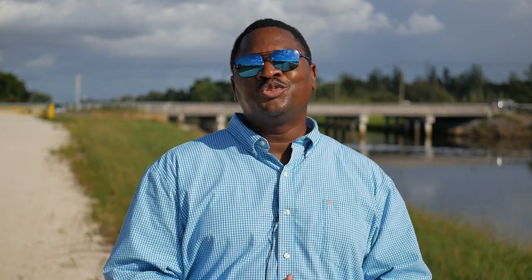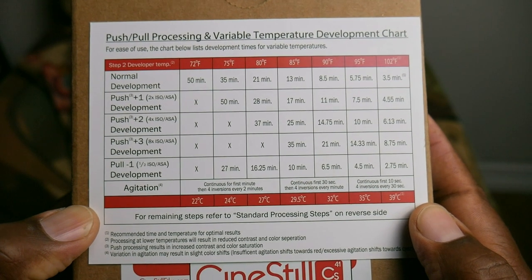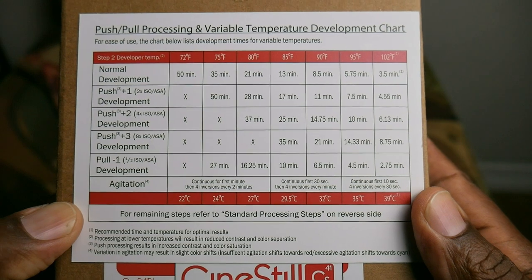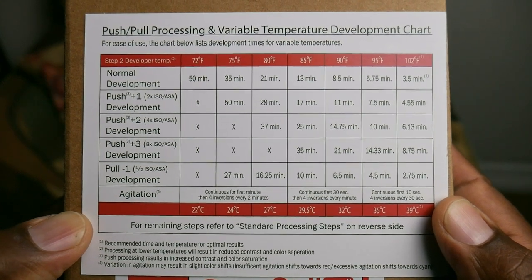Normally you have to heat the water up to 102 degrees, but this kit has a chart that lets you choose what temperature you'll use — anywhere from 72°F up to 102°F. I decided to use 79 degrees because that's closest to my room temperature, and that means you develop for 21 minutes instead of three and a half minutes at 102 degrees. That is the trade-off: doing it at room temperature takes longer, and you have to come back and agitate every two minutes for 21 minutes.